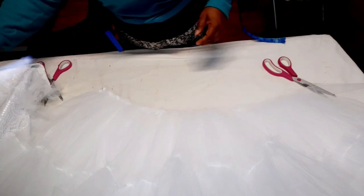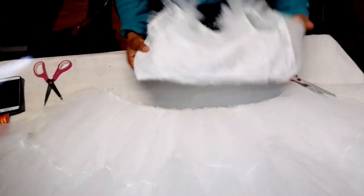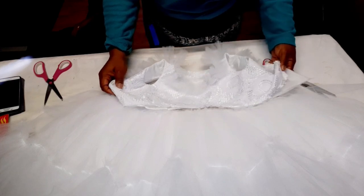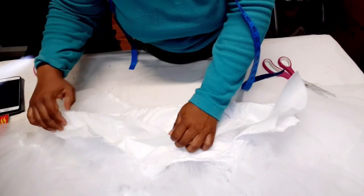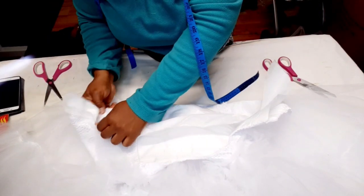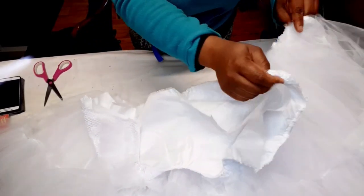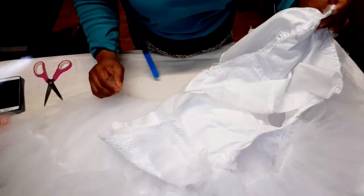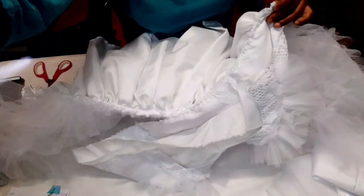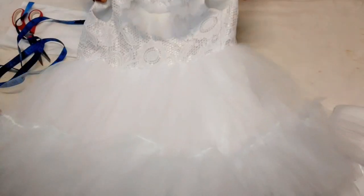I'm done with all the skirt layers — now I'm going to attach the bodice. I'll flip it over and sew the main fabric bodice and the skirt together, from one end of the zipper line to the other. This is what the dress looks like now.